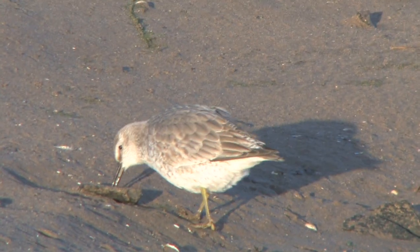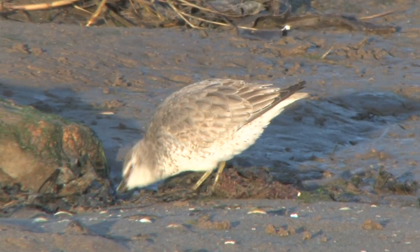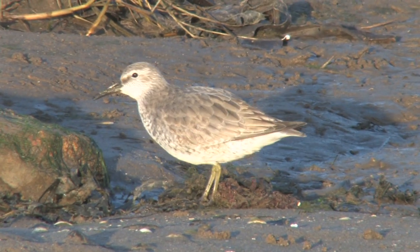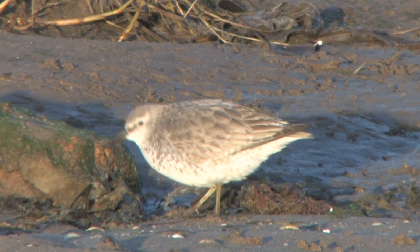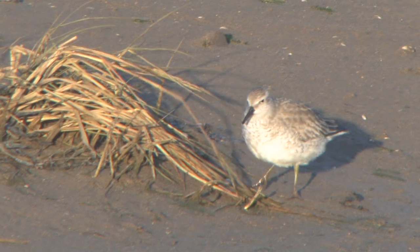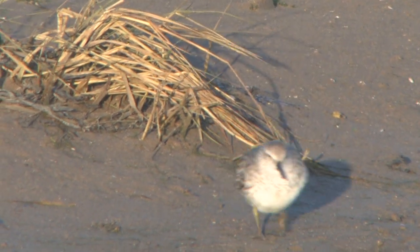In adult winter plumage, Knot are a plain silver grey above with a white belly, grey breastband, and grey head with an indistinct white supercilium and dark feathering between the eye and bill. Legs are a murky grey-green colour, although they are often covered in mud and can appear darker.